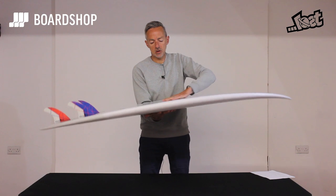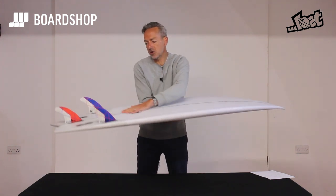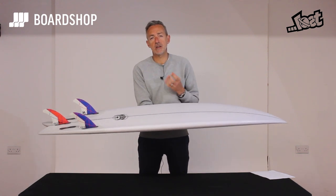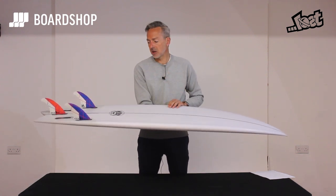On the base, pretty flat, and then into the traditional double concave and V out through the fins, to help loosen it up and get it turning and maneuvering.